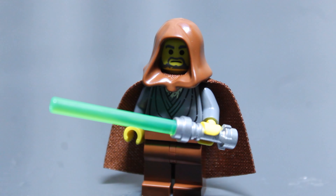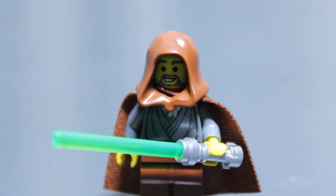I bought this set because I wanted Jedi Bob, and also to review it. He has a brown cape and the old hood piece, which the original Jedi Bob had. Lego has kind of made a new hood piece, but they brought back the old one for Jedi Bob. Also, he has two faces — one smiling and one frowning.